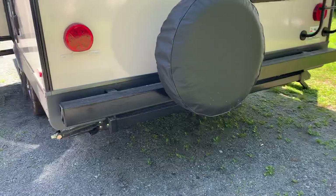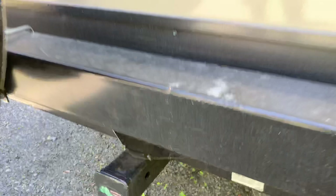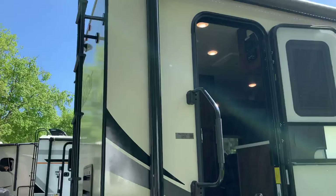We have a spare tire standard. Last year they started adding this receiver hitch, which is rated for 300 pounds — good for a bike carrier or storage rack. Rear ladder is standard, of course. Get on that solid, strong roof.